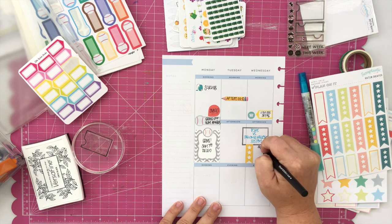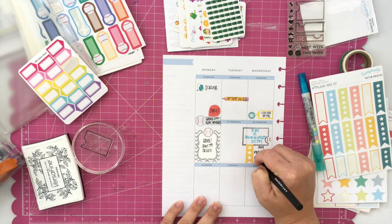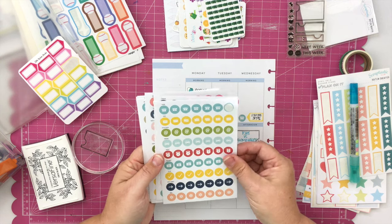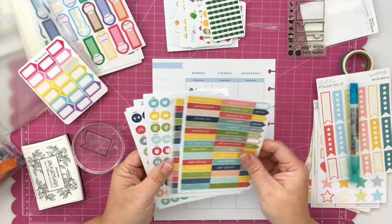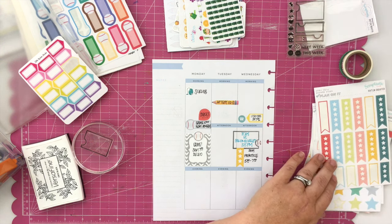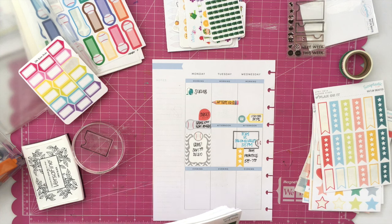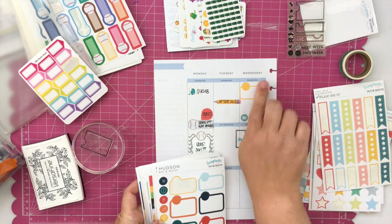One of the things I like to do with little banner stickers — the ones with maybe two or three lines for writing — is use those for event stickers. For baseball games or basketball games I often need three different lines of information, so those work perfectly: I can write the time, the person, and the place. It's just something a little bit different — not using the standard quarter boxes or half boxes — just another way to change it up and make not everything look exactly the same.